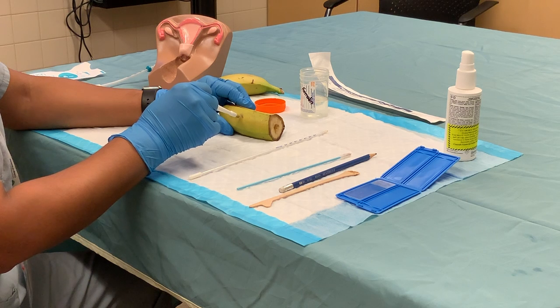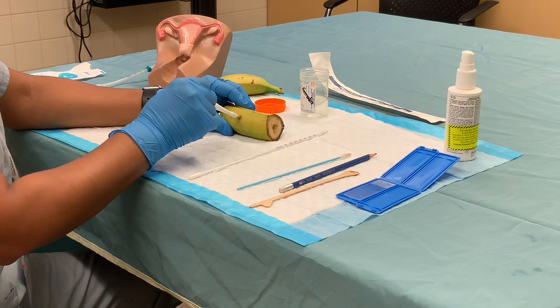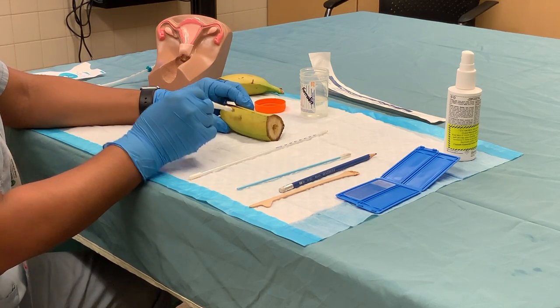you will apply the vulvar biopsy at a 90-degree angle like this, holding it at its tip. Just be aware that the metal part has a blade on the end, so be careful not to touch it or you will cut yourself.